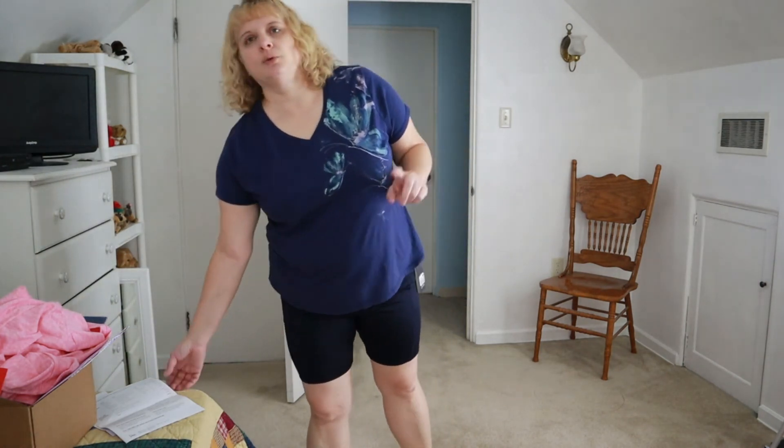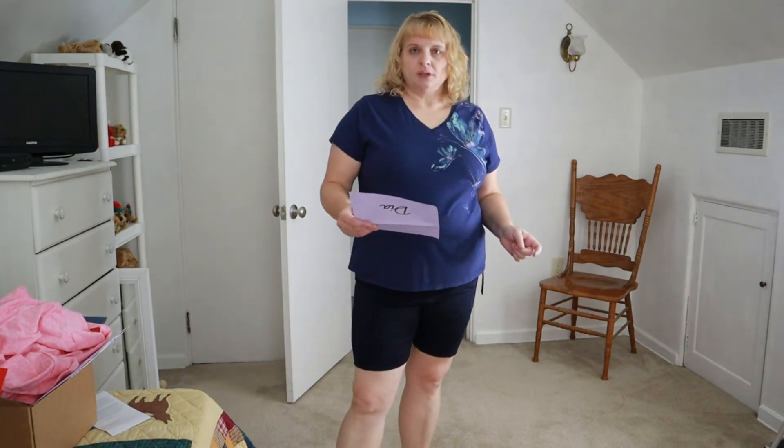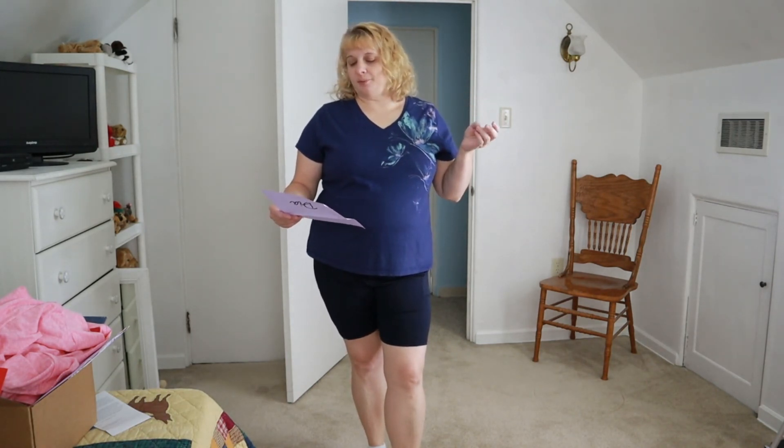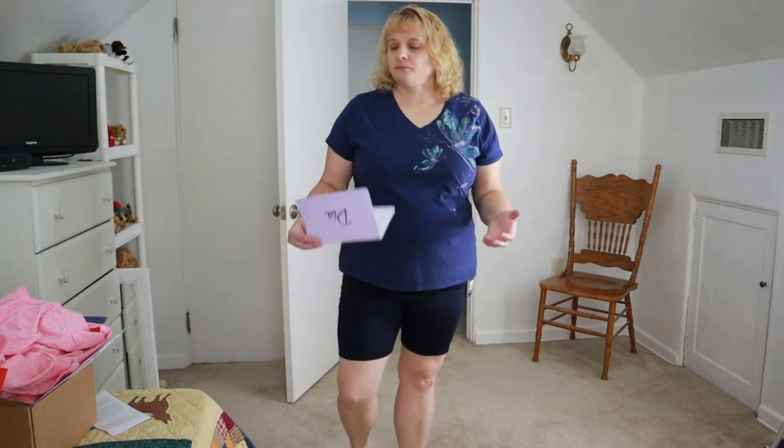Quick wrap-up: the total for everything would be $262. With the $20 styling fee credit and the full-box 25% off, the whole box would come to $170.50 if you bought everything. I just received this box yesterday and I'm posting on Friday, so I still have a couple days to return items. Thank you for spending the time with me — don't forget to like and subscribe!